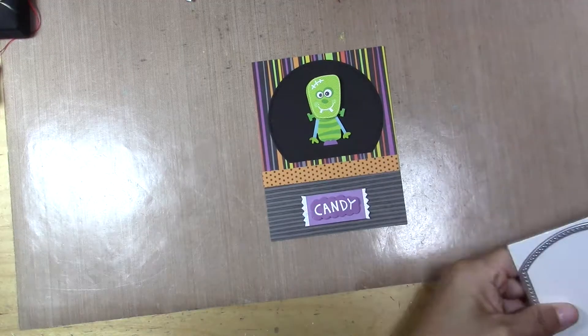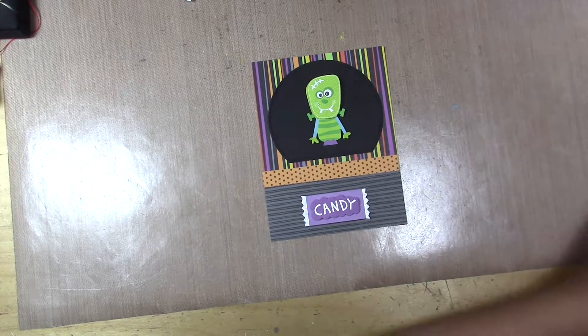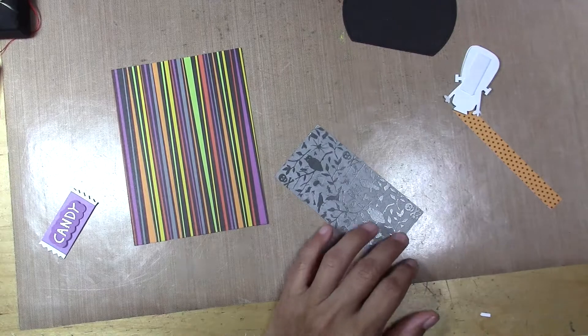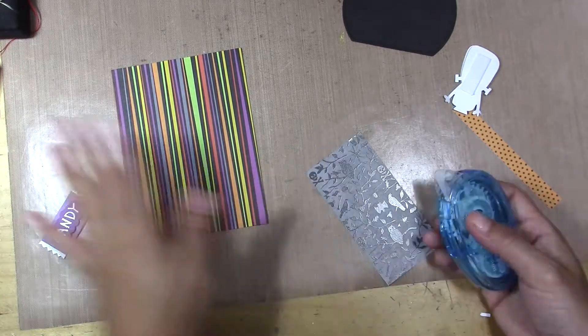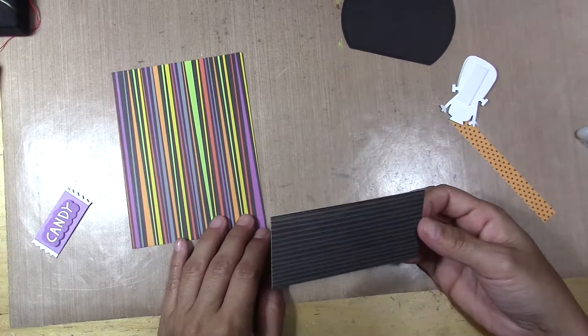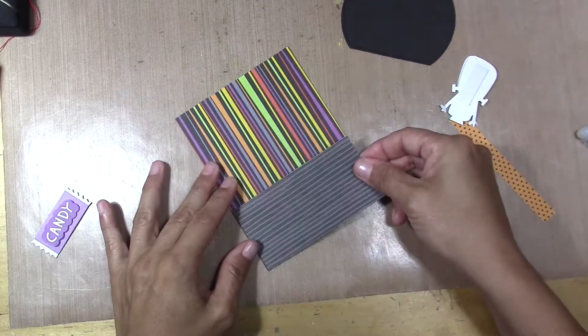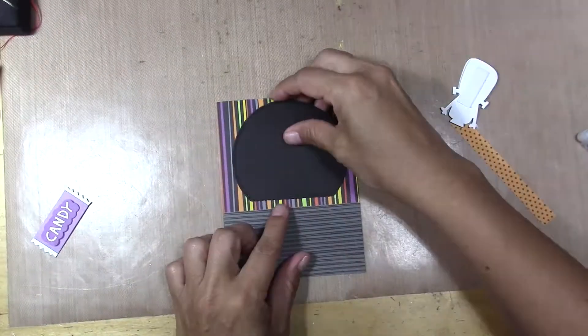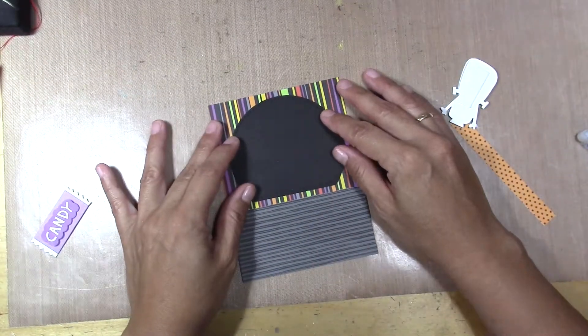I don't know what happened to me today. I was trying to go bigger but it didn't fit — of course — but I was trying. Here I'm gluing everything.